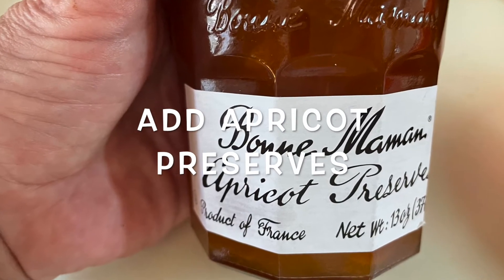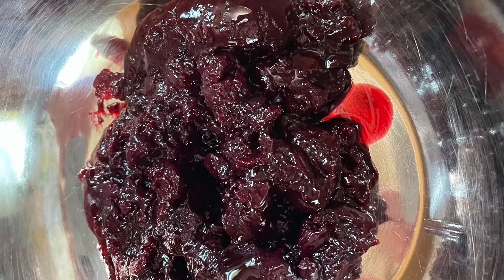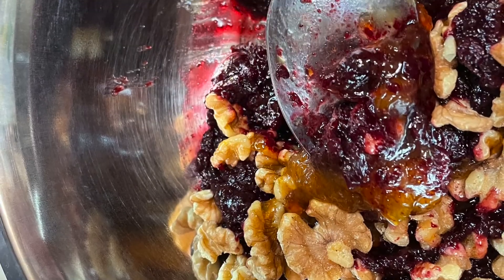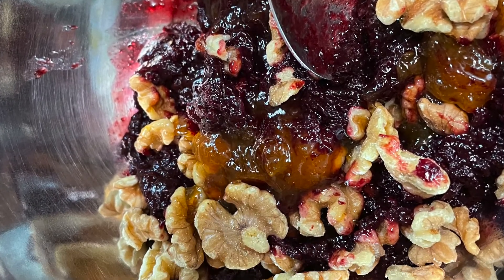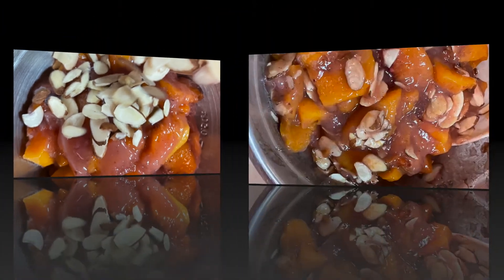For the blueberry compote, we're going to add some apricot preserves and some walnuts. I like to put nuts in these — it gives it a great crunch. We're going to mix that up until it's berrylicious. And now for the peaches, we're going to add some almonds and stir those in.